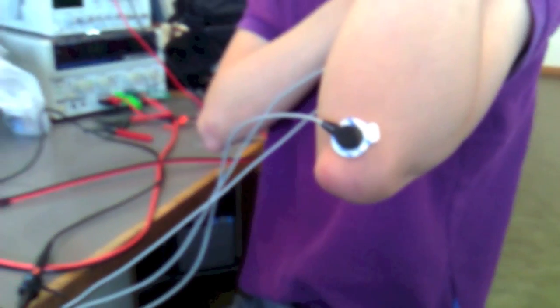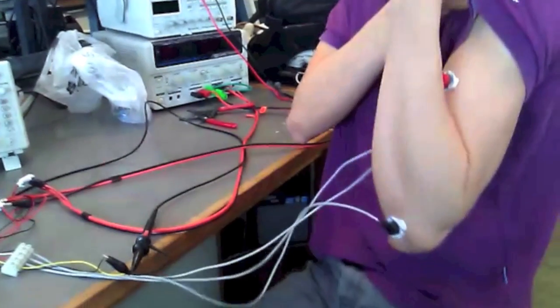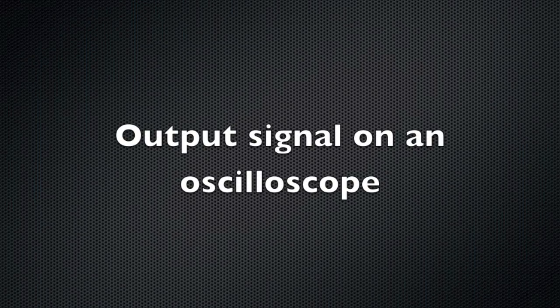In this case, the left arm bicep is the active muscle, and the left arm elbow is chosen to be the reference point.